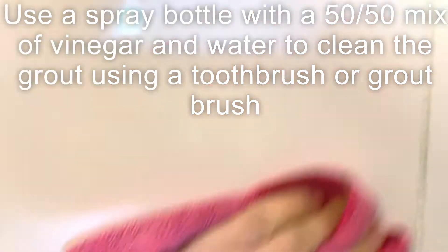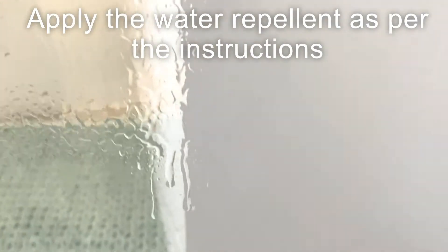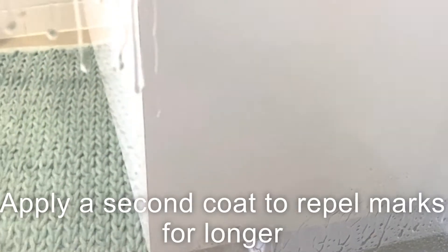In between the grout I've used vinegar and water and a toothbrush. Now put on the water repellent — I've used this in two coats and found that worked best. It'll just give you a little bit of extra time between needing to clean it again.